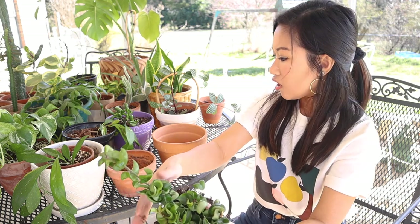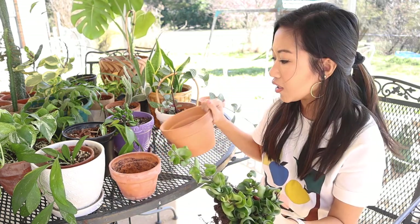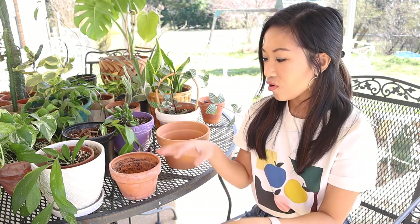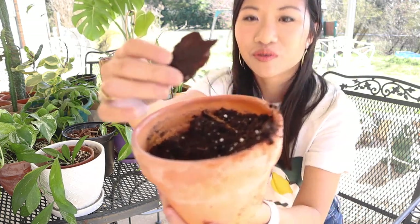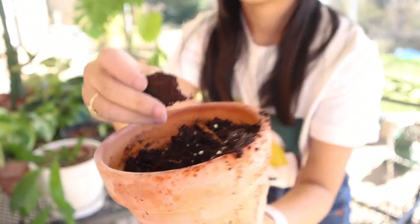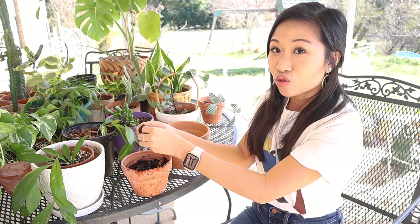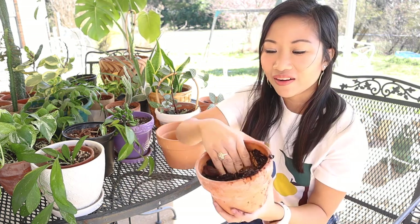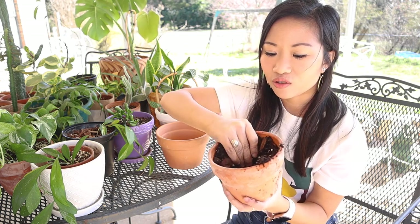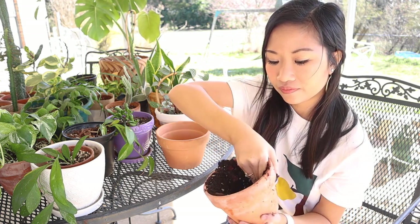I'm actually going to pot this in this one because I don't want to put it in a really big pot — that will shock the new plant even more. I carefully placed my plant into its soil and I'm going to get some soil in my pot. Here is a piece of orchid bark if you have never seen it before. I really like this for plants like succulents and hoyas because they like to dry out and they don't like sitting in wet soil. I'm just going to create a little space in here for my plant.